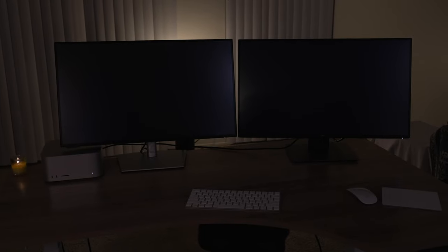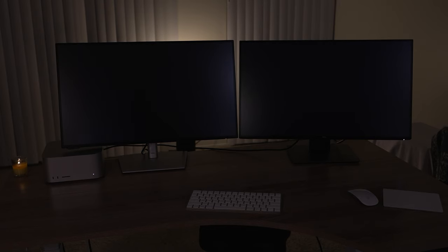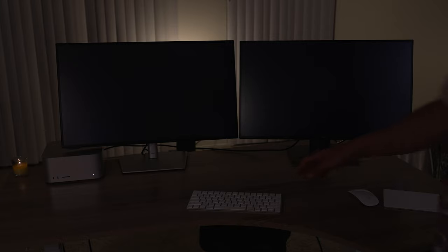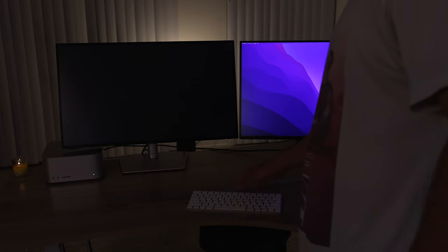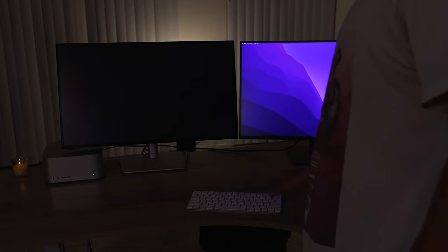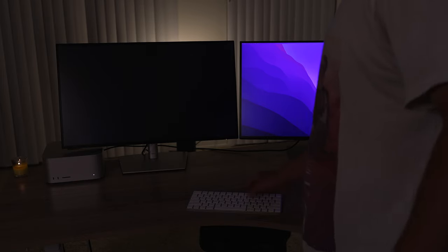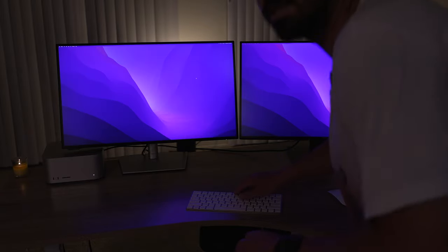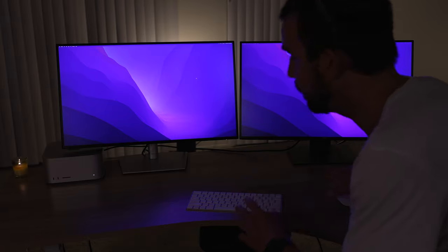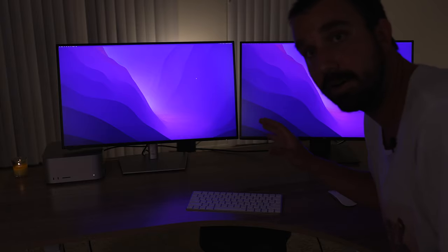They're both very nice looking, but I straight up like the one on the left more. Now there's a few other things that make this an easy decision. There's a little hack where you can make the brightness go up and down using a third-party app — I think this is called Monitor Light — because you can't do that on these monitors natively.